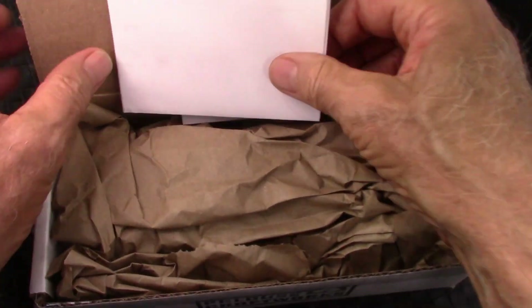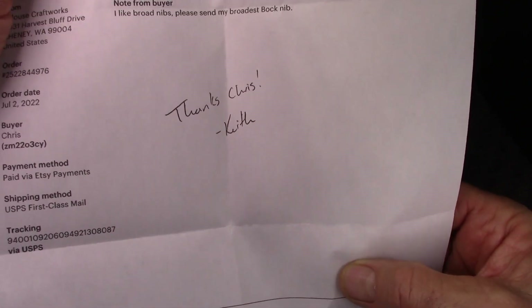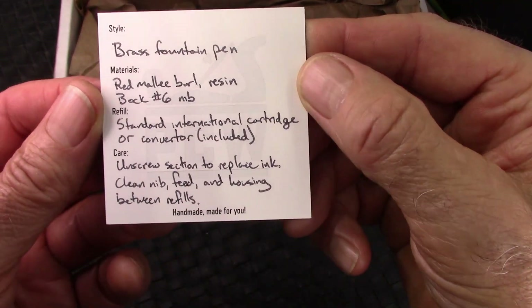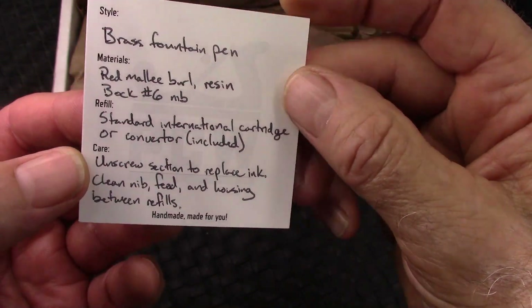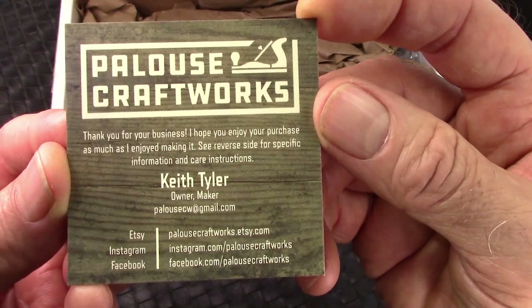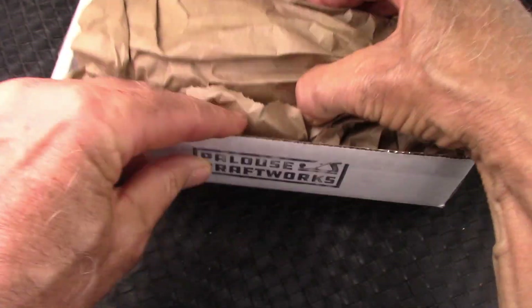It opens up easily. Some nice brown craft paper there. Here's the letter — a nice thank you from Keith. And there's the note I left on Etsy for him, but he only got a medium nib, but that's fine with me. As he said, it's a Bach nib. There's a nice little card identifying the pen, a converter too — that's nice — and a card with care information. I'll have links to his Etsy site for those that want to look at some of the great visual pens that he has.